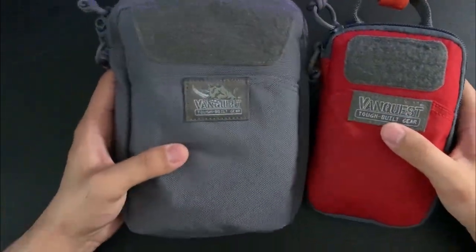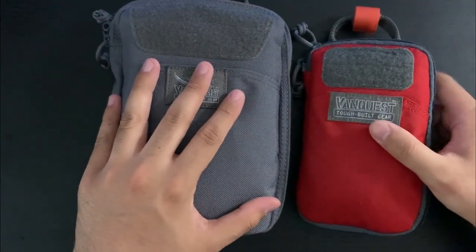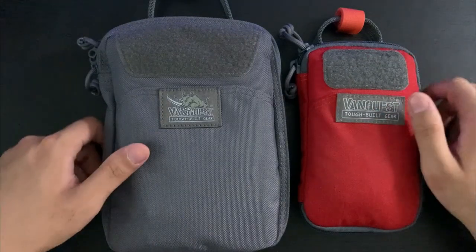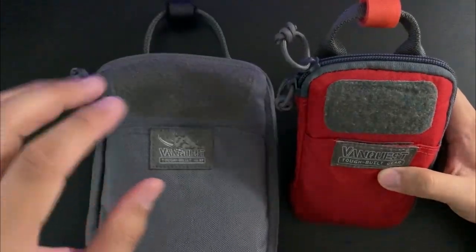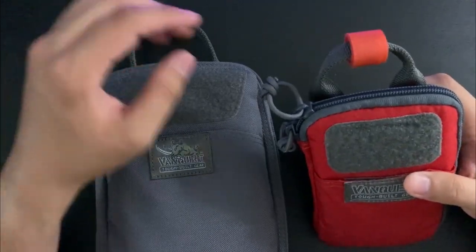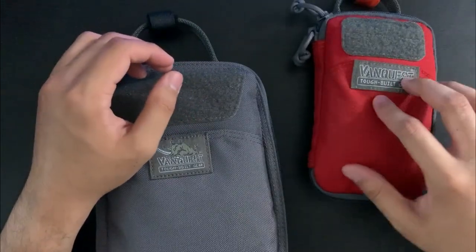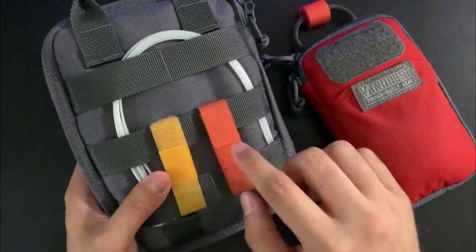Today I'm going to talk about my two Vanquish EDC pouches. This is the Vanquish EDCM Slim 2.0 and this is the PPM Slim 2.0. Both of these pouches reside in my EDC backpack, the Vanquish Attic 25, and they both serve two distinct purposes. I use the Vanquish prepper color code to differentiate what they are — red for first aid, and the other for tools, tactical first aid, and fire.